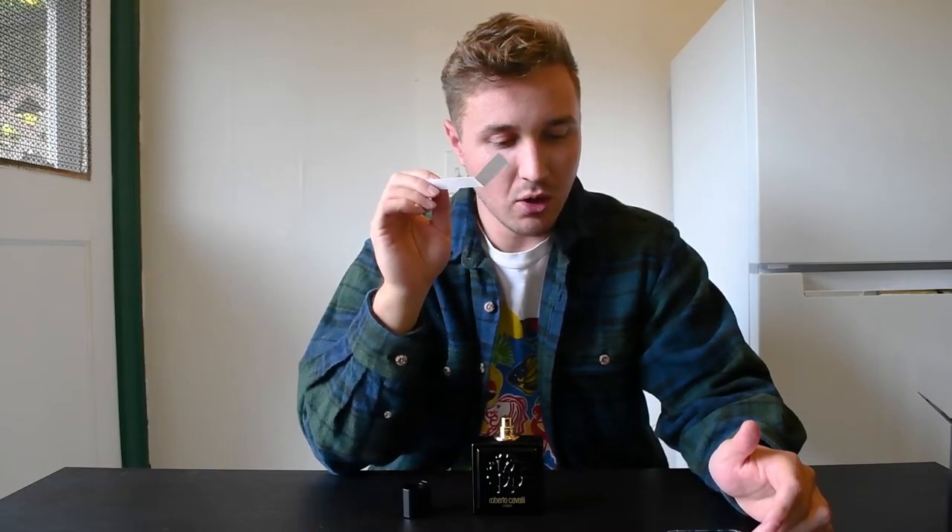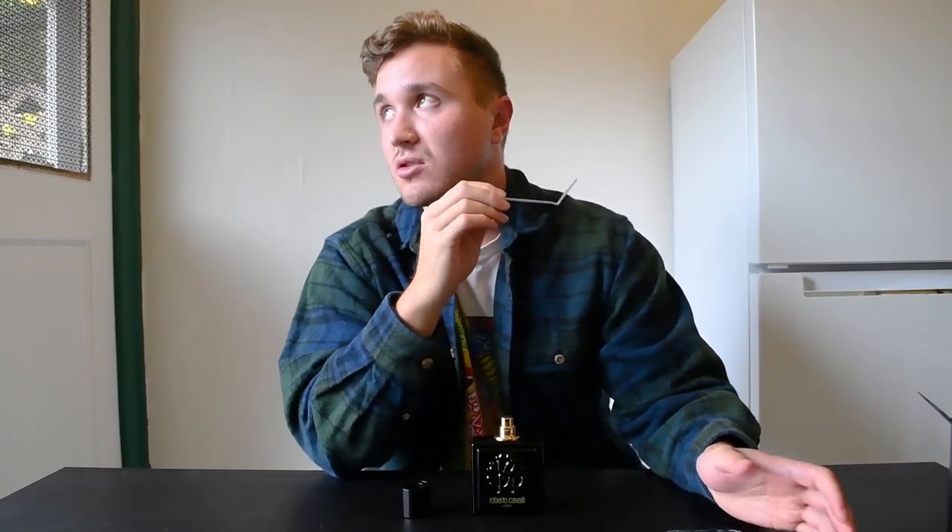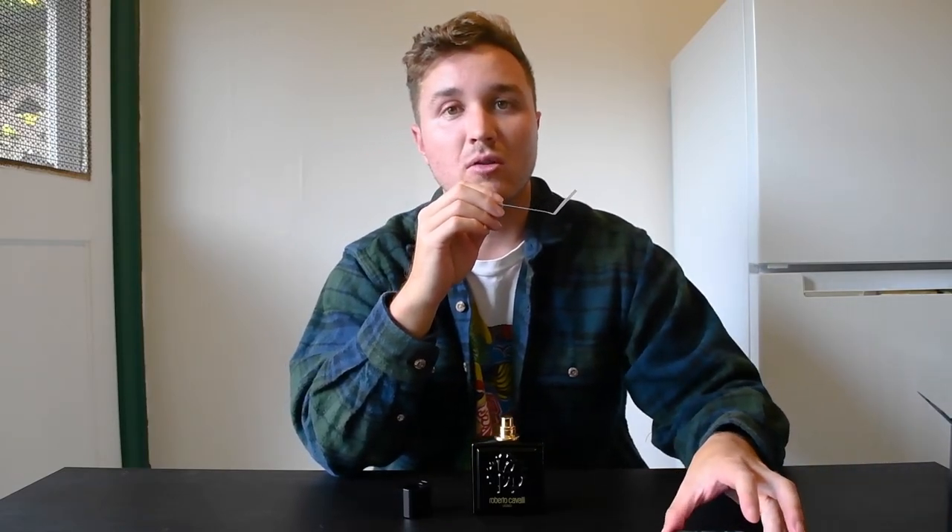If you can pick this up for a discounted price on FragranceNet or maybe FragranceX, or even check Joma Shop and see what they have, then I would definitely go for it. It's more of a nighttime, date-night fragrance. You could even wear this when you're going out clubbing or whatever. But yeah, it's more of a nighttime and a winter and fall fragrance — you wouldn't want to wear this in summer.